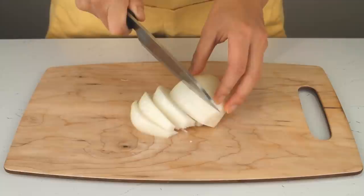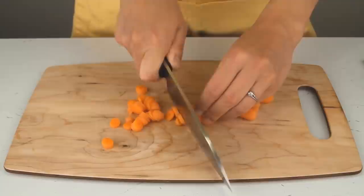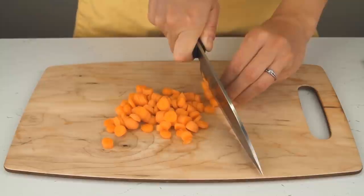Once we cut the onion wedges, we use baby carrots. If you want, you can use regular carrots — you'd have to peel one medium-sized one and cut it up. We like baby carrots because of their size and they taste a little bit sweeter. We have eight here, but what you put in your curry is up to you.